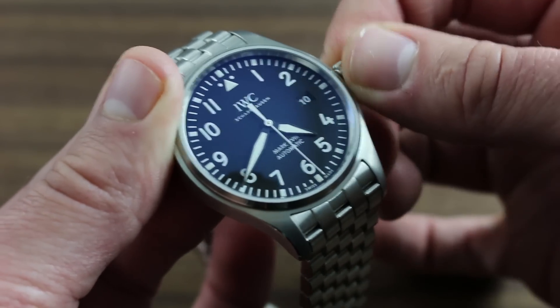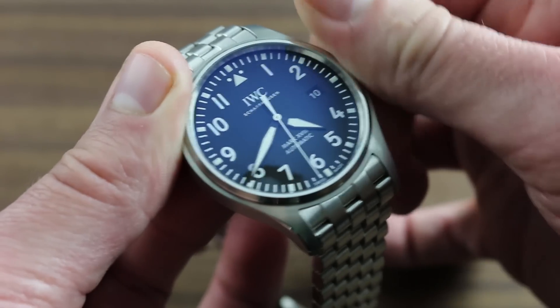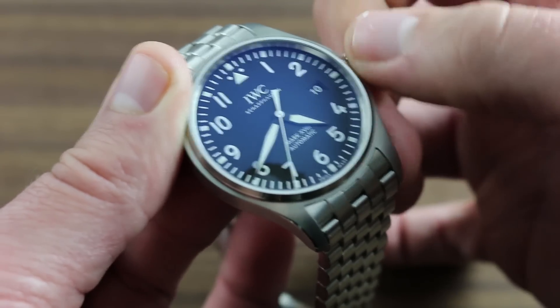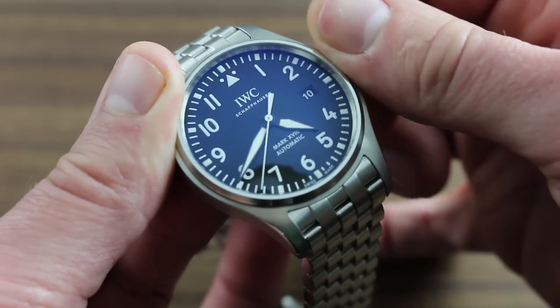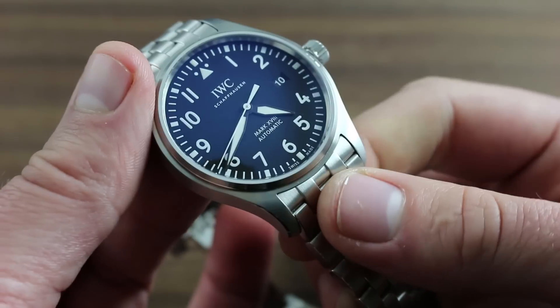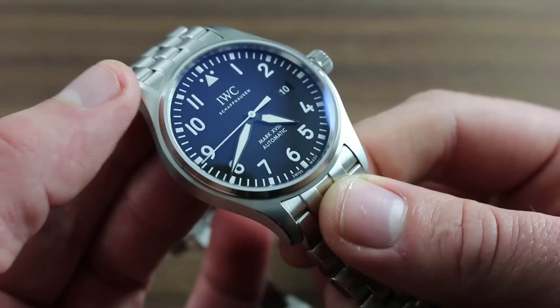Once the watch has been set, apply pressure and wind the crown in a clockwise direction until it is once again flush and tight against the flanks of the case. At this point, the watch is prepared for submergence to its rated depth of 60 meters.